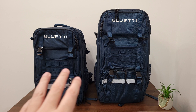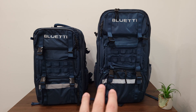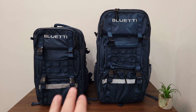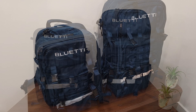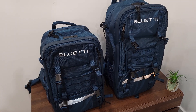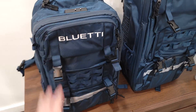Going over the backpacks first, these are both made of Oxford 600D material with a waterproof zipper, and both can carry up to 66 pounds. They feature what Bluetti calls their Ergo Blue System — Ergonomic Plus Bluetti — an ergonomic and breathable design allowing the bag to be evenly distributed and comfortable to carry. These are definitely very high quality and durable feeling bags; they went all out and made very good bags here.